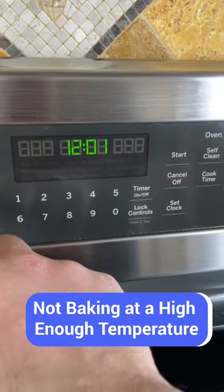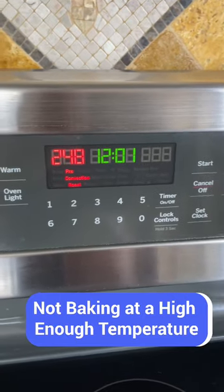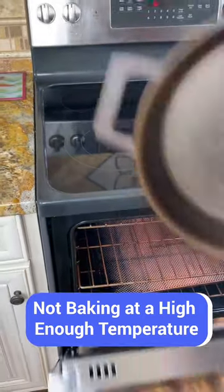The final mistake is not baking the skillet at a high enough temperature. For the oil to properly bond to the cast iron, it needs to be heated slightly above the oil smoke point for around an hour.